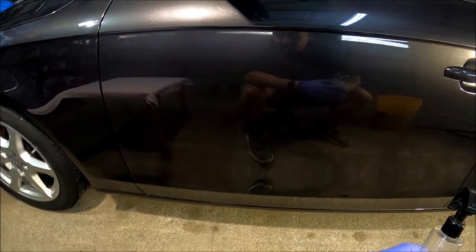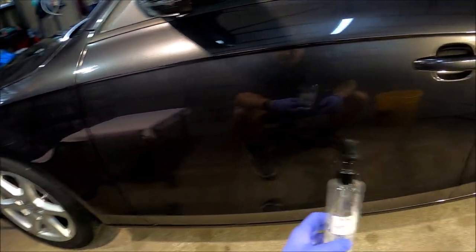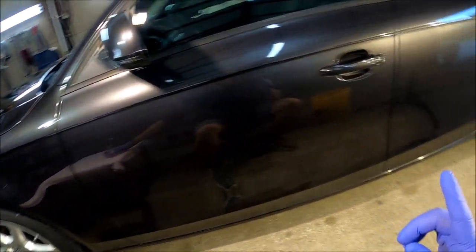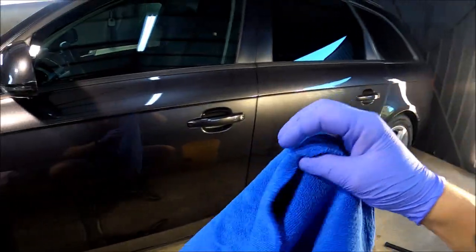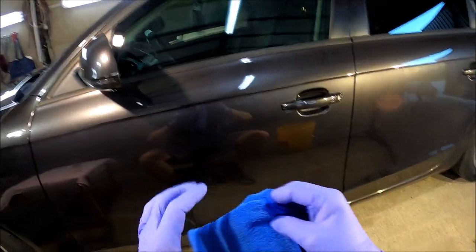Teraz tak – tutaj cięte było ten panel, czyli drzwi kierowcy. Wstępnie już odtłuszczone, wymyta pasta. I teraz będę chciał położyć wosk i chcę przed woskiem wymyć panel finalnie.